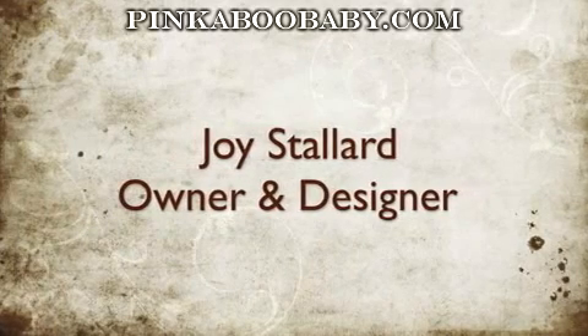Hi there! This is Joy with snazzydoors.com. I develop craft tutorials on my website.